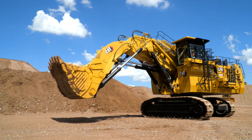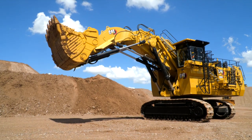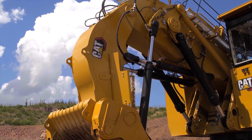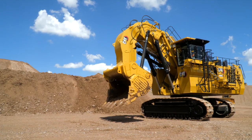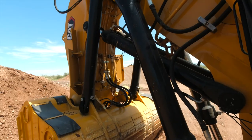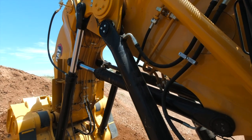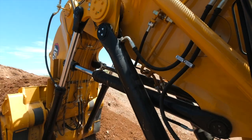The 6040 has a robust stick and boom which incorporates Caterpillar design standards along with high strength materials. It also utilizes energy efficient hydraulic float valves that incorporate gravitational forces to reduce the hydraulic power use when lowering the boom. This increases the machine efficiency, reduces cycle times, and enables hydraulic power to focus on other functions such as bucket curl and stick in or stick out.